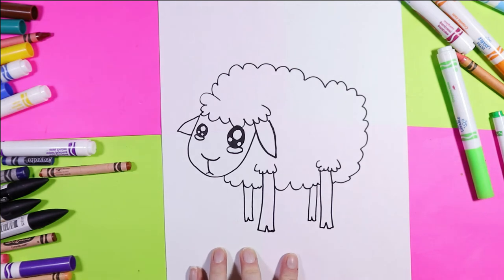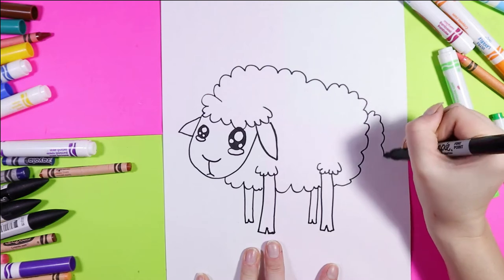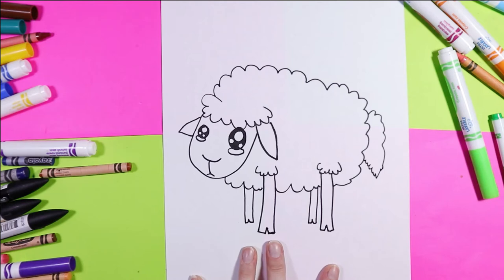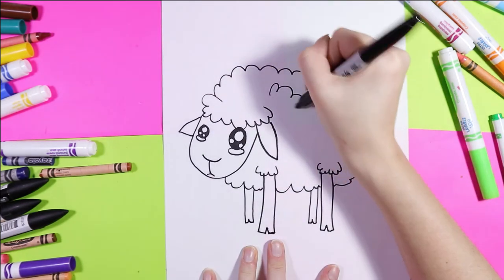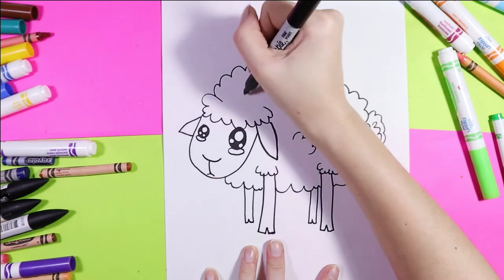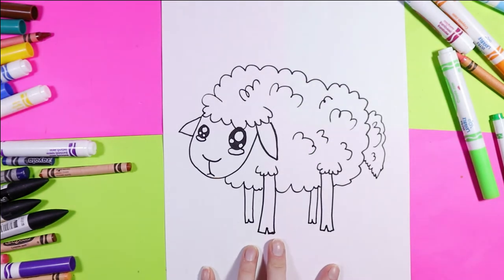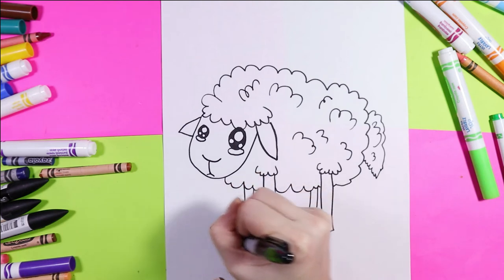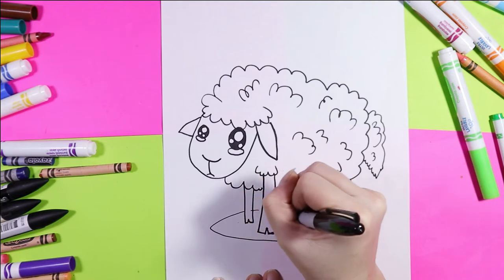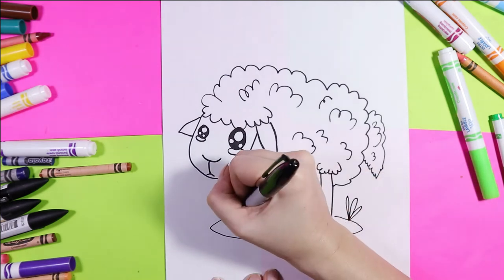Now our sheep has four legs. You can give your sheep a tail and add some fluffies around the body — more curved lines, because curved lines add fluffy hair texture. Below your sheep add a nice big long oval for some grass, and you can add tufts of grass here and there.